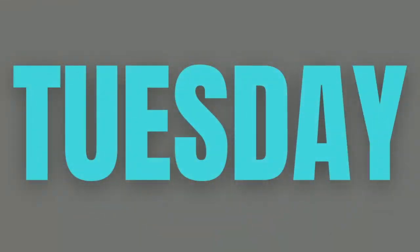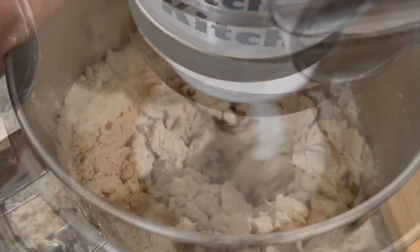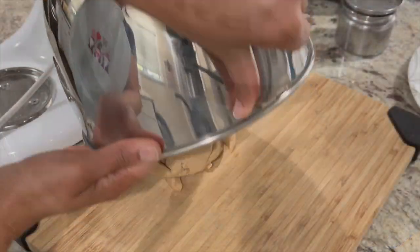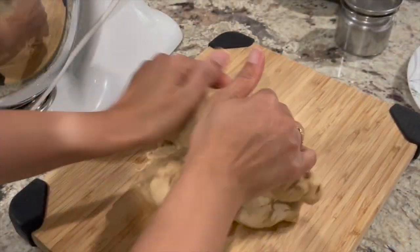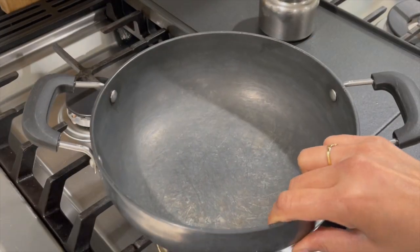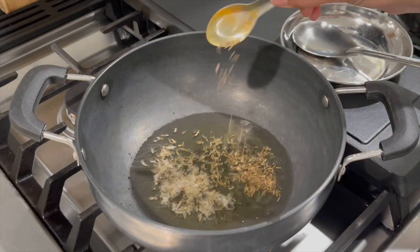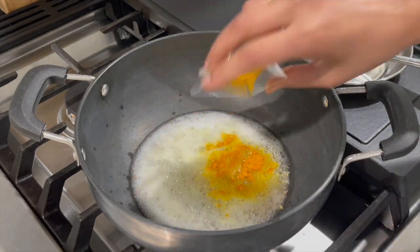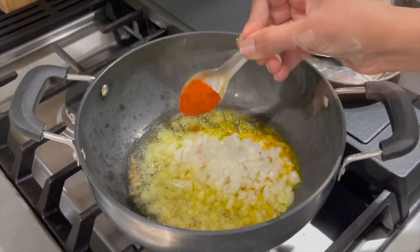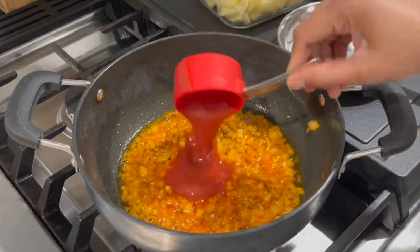Moving on to Tuesday — it was a full-fledged roti sabzi dal chawal meal. Started by kneading dough for rotis in my KitchenAid stand mixer; this mixer helps me prepare perfect dough for rotis. Letting the dough rest until sabzi gets ready. Decided to make mixed vegetable sabzi using small portions of veggies remaining in my refrigerator. In hot oil I'm preparing tadka of cumin seeds, hing, turmeric, a few fenugreek seeds, and red chili powder, then adding in chopped onions and sauteing for a minute or so.